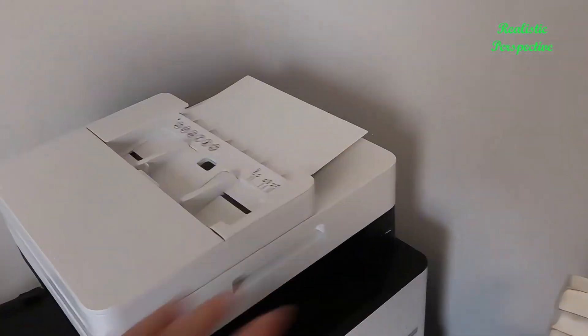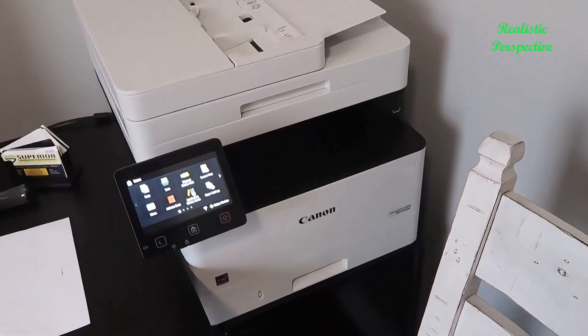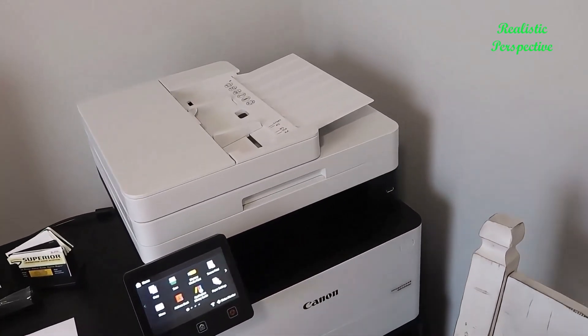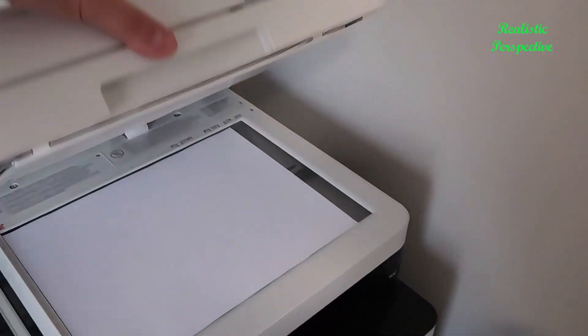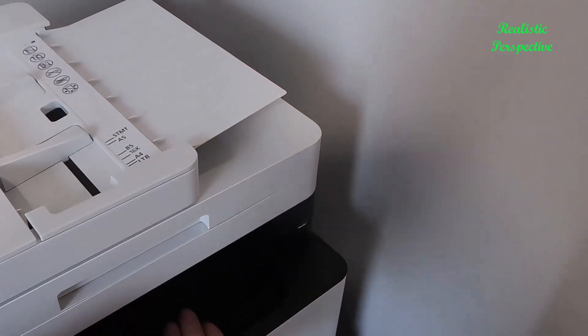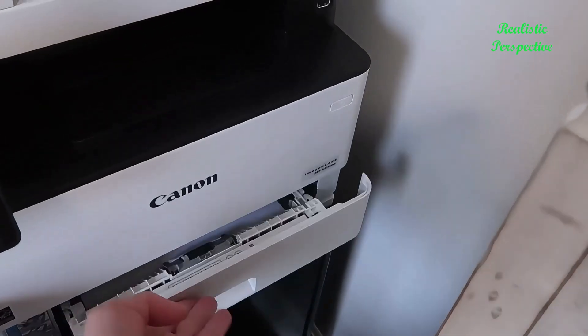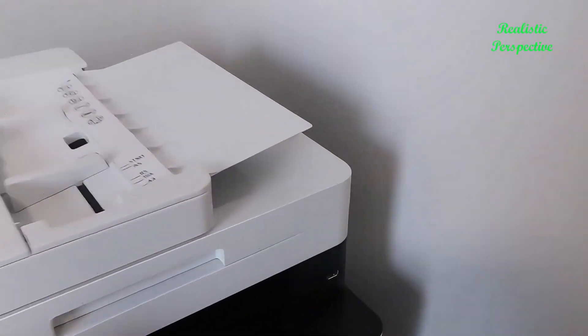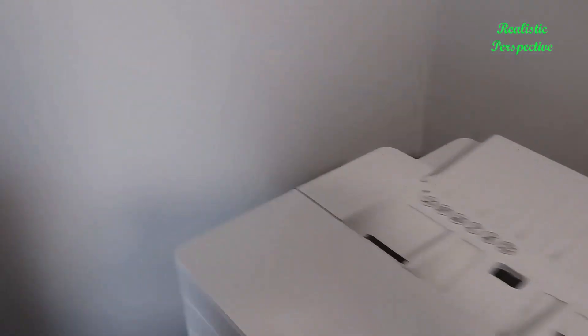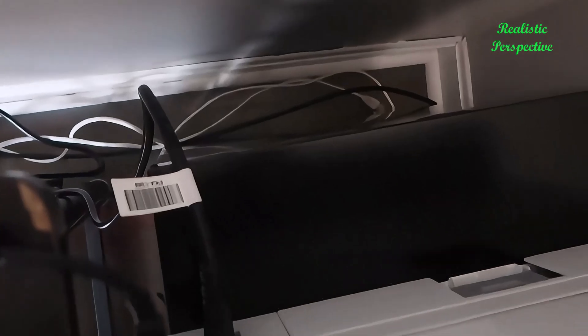In terms of size, this is pretty much standard — we have it sitting on a filing cabinet here in the office, so it's not too overly large. You can do standard scanning from the top, printed pages come out here, and paper gets loaded in the bottom, which has pretty good capacity. There's a power button, a USB port on the front, and connectivity options toward the back, including a standard USB cable plugged directly into a computer.